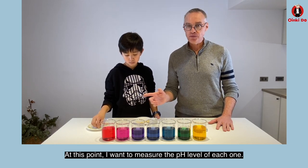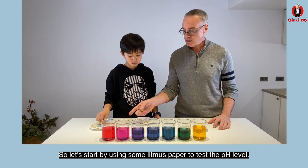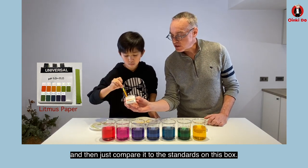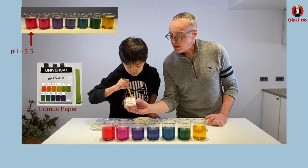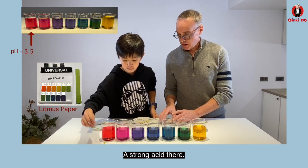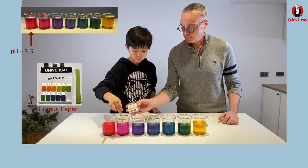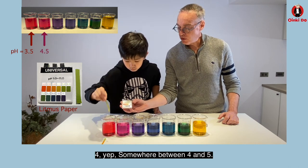At this point I want to measure the pH level of each one. Let's start by using some litmus paper to test the pH level. Go ahead and dip it into the red one, then just compare it to the standards on this box. About 3.5. 3.5 — looks good, very strong acid there. Let's try the purplish reddish-purple one — it's a lovely color. About four, somewhere between four and five.